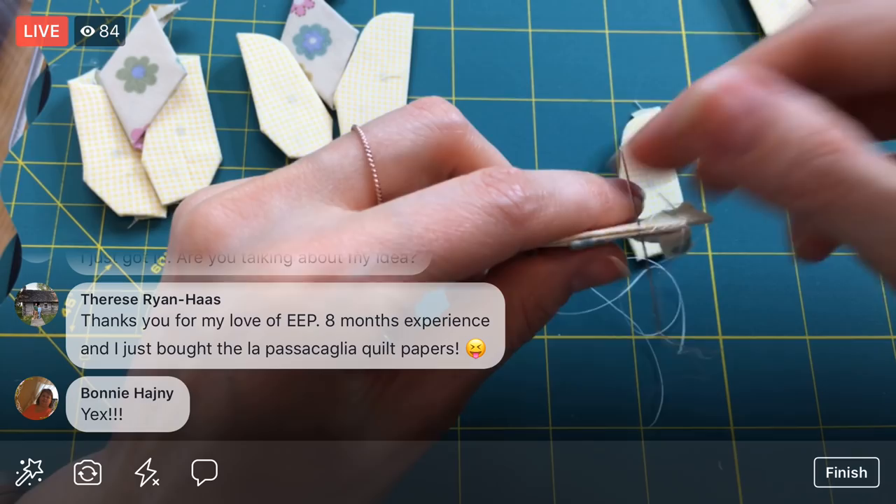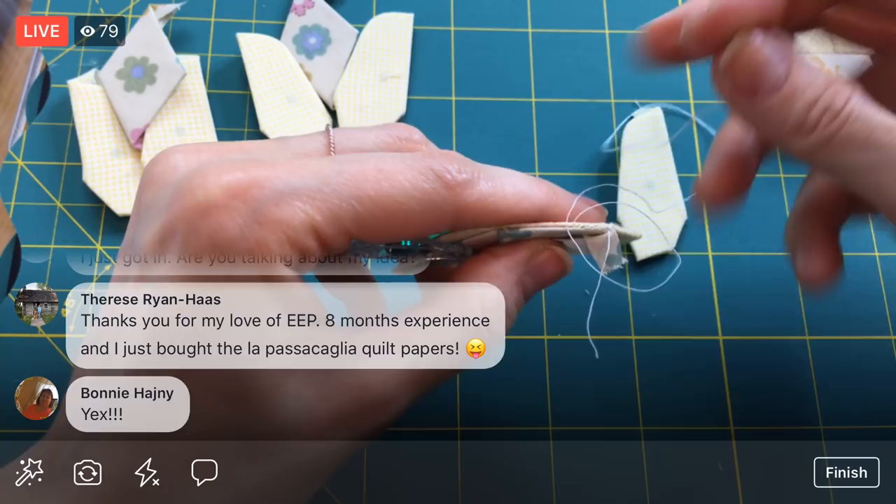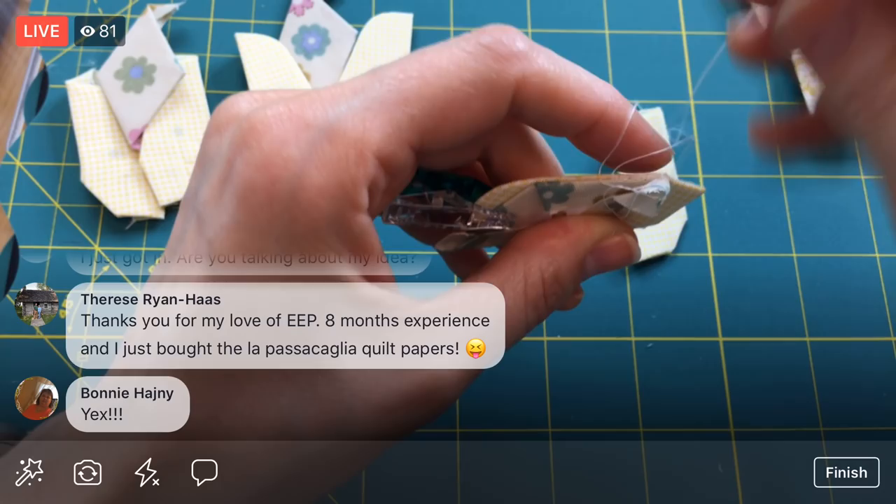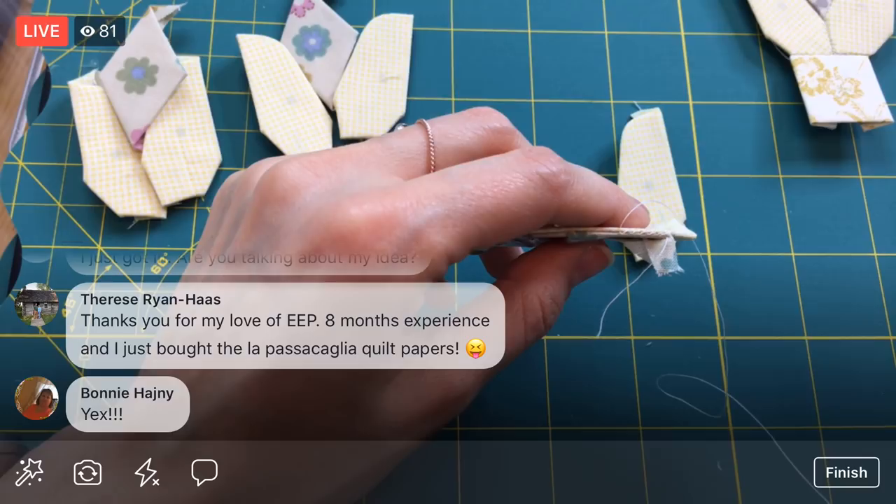One thing I like to do with English paper piecing — especially since the pinching motion makes my hand sore really quickly — is throw a wonder clip anywhere to hold the pieces together. Now I don't have to hold this edge together tightly, I can just leisurely hold it. It's been a couple of weeks away from English paper piecing and it's like I have to learn how to do it all again.